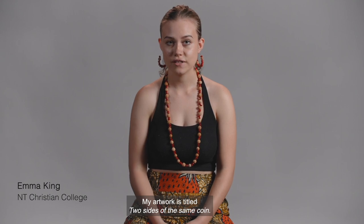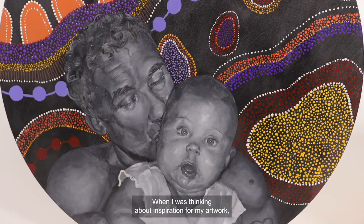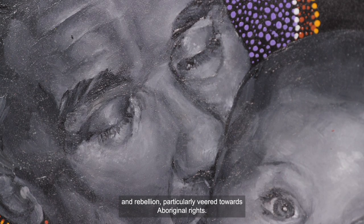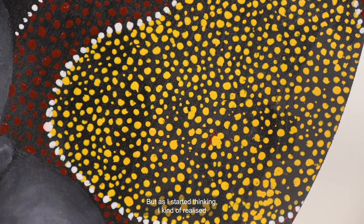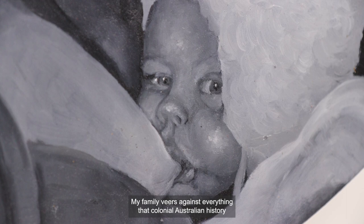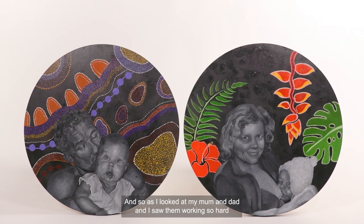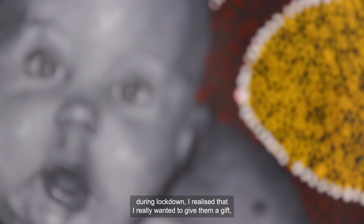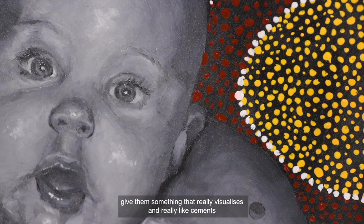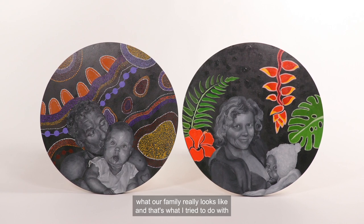My artwork is titled 'Two Sides of the Same Coin.' It's acrylic and oil paint on board with a gessoed background. When I was thinking about inspiration, I was thinking about themes of injustice and rebellion, particularly veered towards Aboriginal rights. But as I started thinking, I realised that my family in itself is a rebellion — my family veers against everything that colonial Australian history tried to destroy. As I looked at my mum and dad working so hard during lockdown, I realised I really wanted to give them a gift, something that really visualises and cements what our family really looks like.